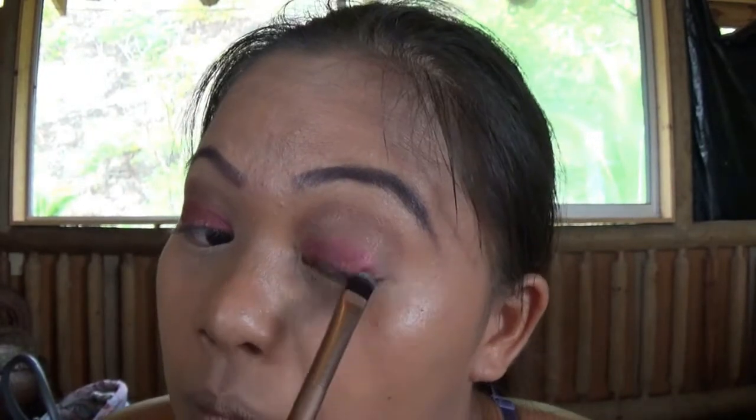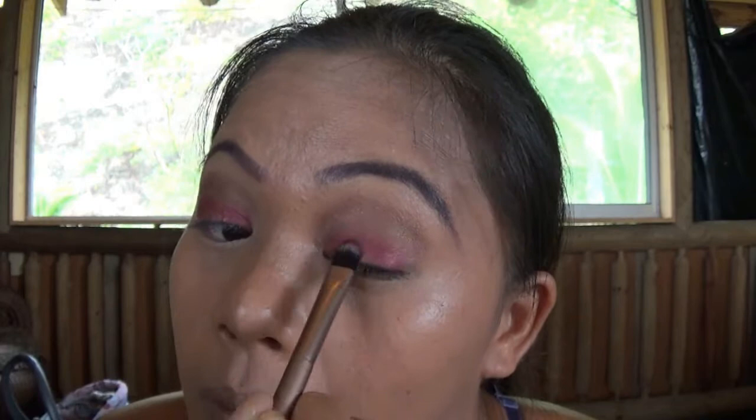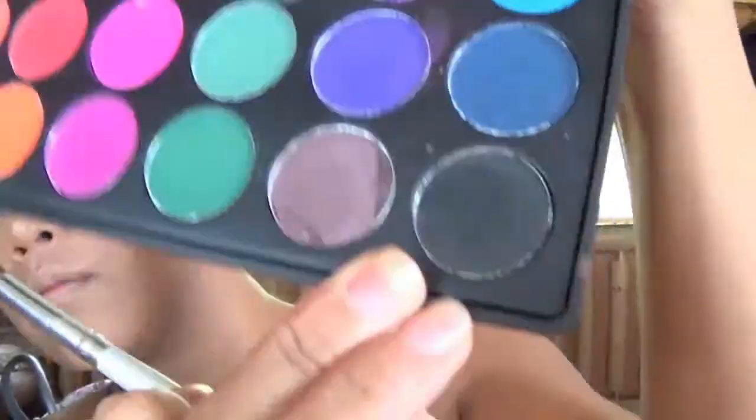Here is my main color. I'll just spray the brush with NYX Prime and Set spray, then use the ColourPop eyeshadow called Drift. I love this eyeshadow — it is so pigmented and very cheap.